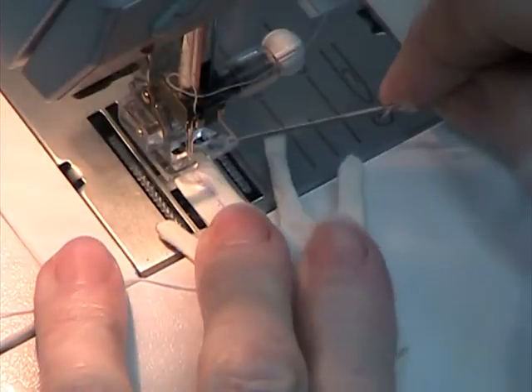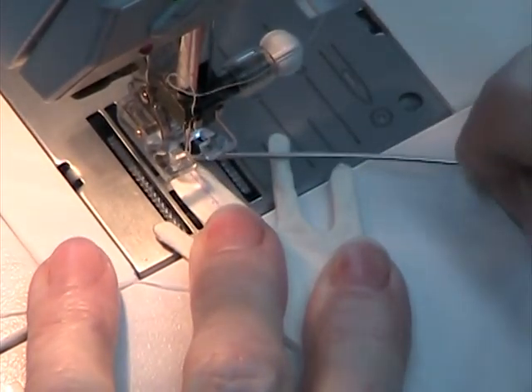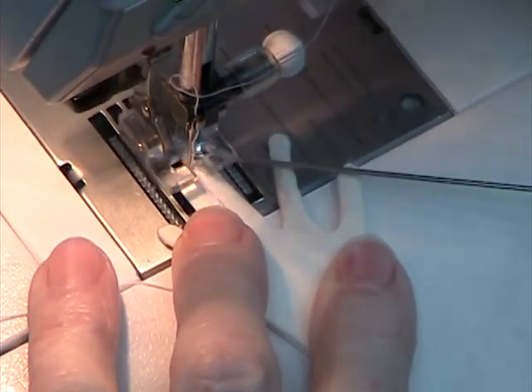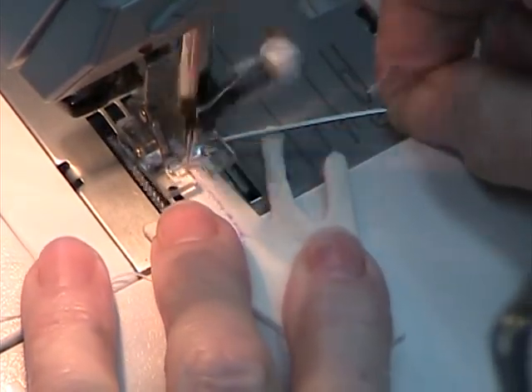Here's how to fix it: use the tip of a doll needle to grab the fabric behind the presser foot and pull the fabric slightly until the feed dogs grab and begin to pull the fabric under the machine needle. Stitch and count 20 to 25 stitches on a scrap of fabric, and adjust your stitch length until the 20 to 25 stitches fit within 1 inch or 25 mm.